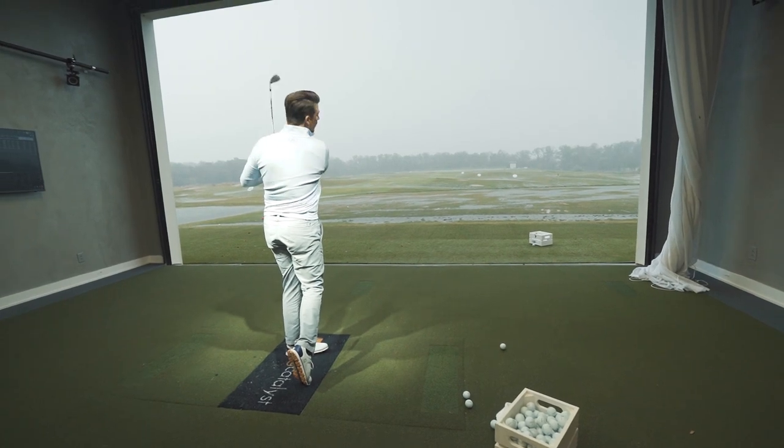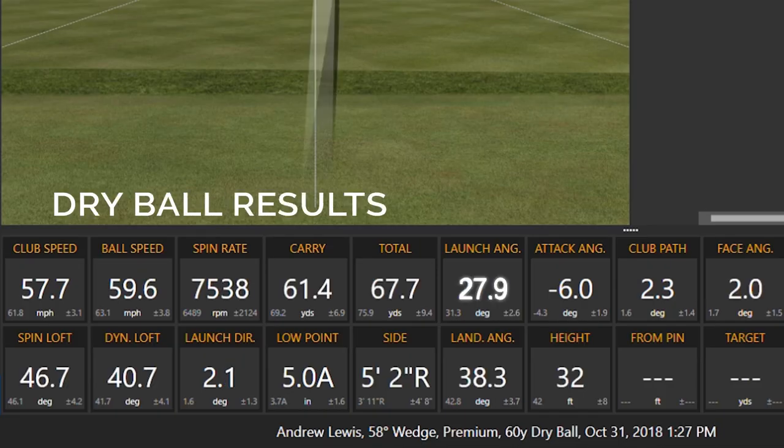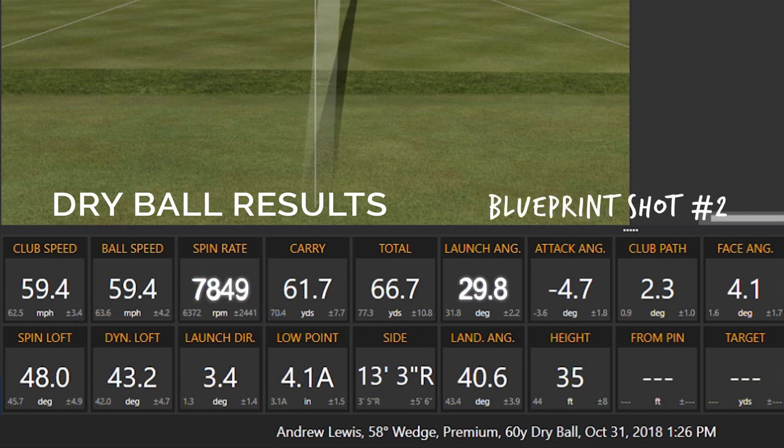That's a great shot right there. Launch angle 28°, spin 7,500. Launch angle 29°, spin 7,800. Those are the dry ball baseline numbers.